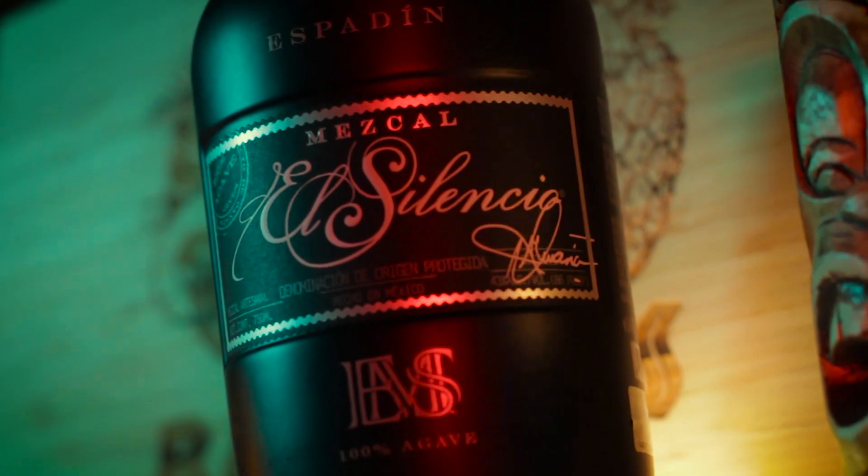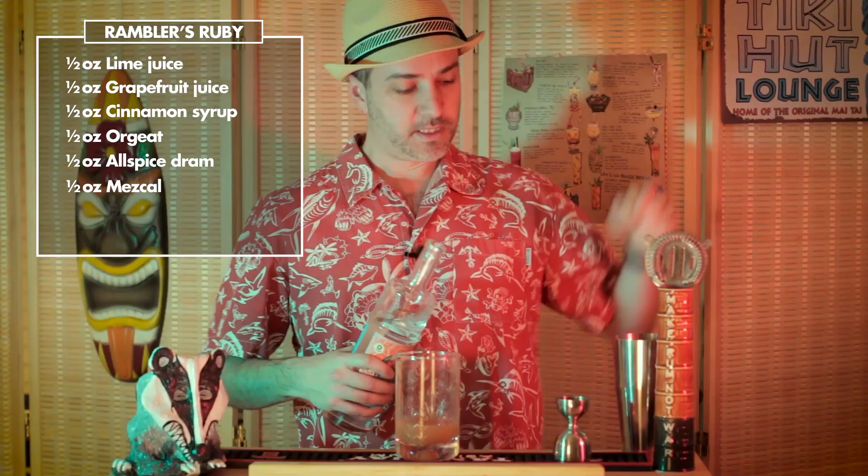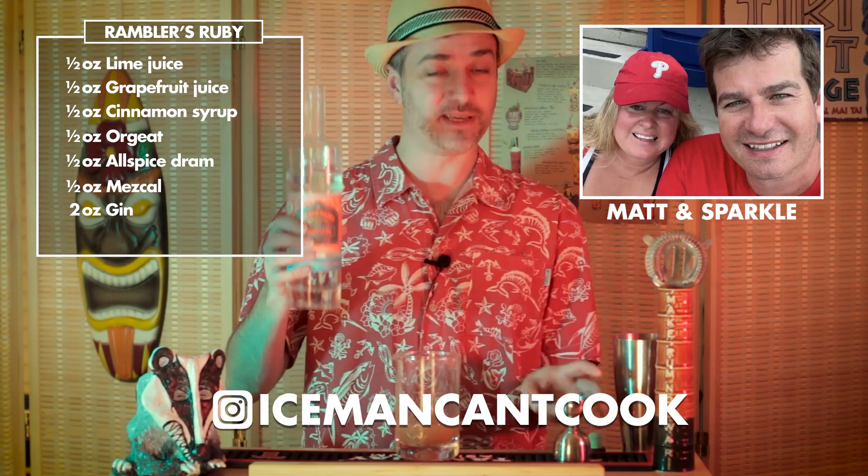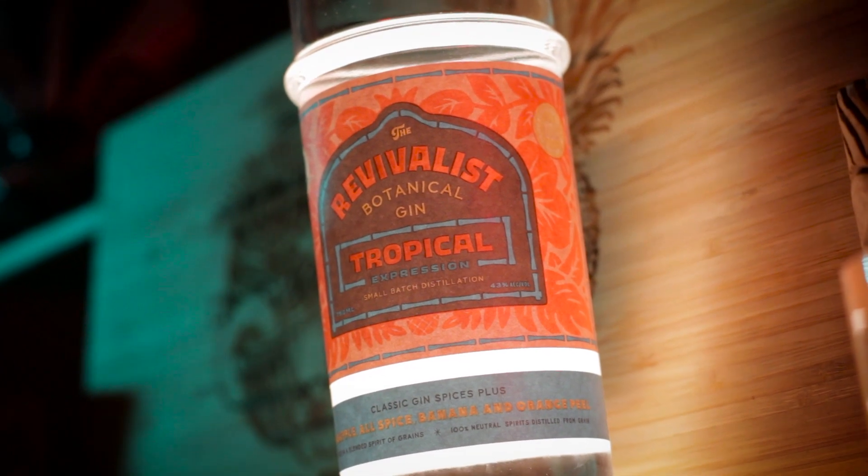A half ounce of mezcal — we're using El Silencio. Two ounces of gin. We're actually going to use a special tropical gin provided to us by the very generous Matt and Sparkle over at Iceman Can't Cook, to kick up the tiki vibes of this cocktail a little bit. Thanks, you two. And finally, two dashes of Angostura bitters.